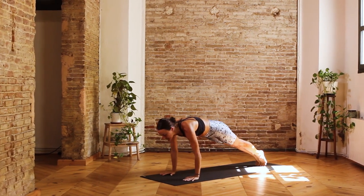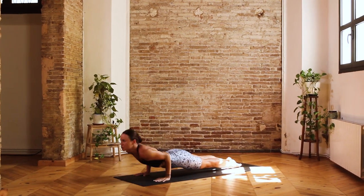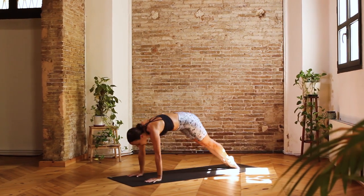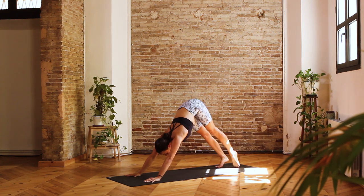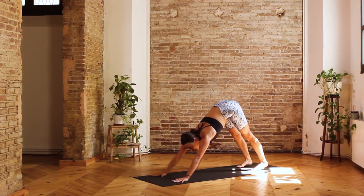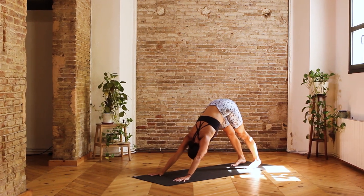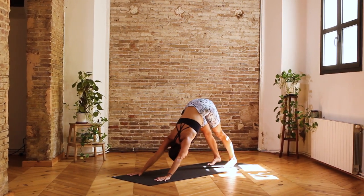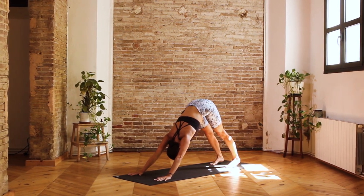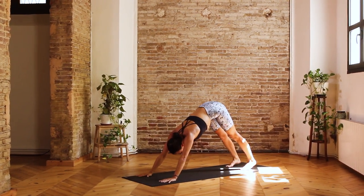Inhale, take the gaze forward. Exhale, Chaturanga Dandasana, bending elbows to 90 degrees. Inhale, roll onto the tops of the feet and come to extend the arms — Urdhva Mukha Svanasana. Exhale, press into the hands, take the hips up and back — Downward Facing Dog. Let's take three breaths here, really actively pressing into all ten fingers and all ten knuckles. With every exhalation, see if you can take your belly towards the thigh and at the same time send your hips up towards the sky. Extending into both hamstrings and grounding down through both heels. One more round of breath in, and one more round of breath out.